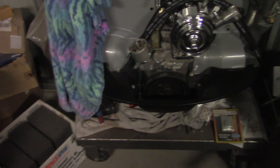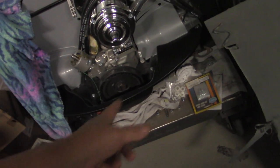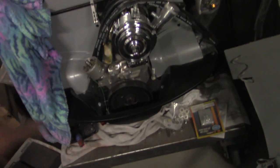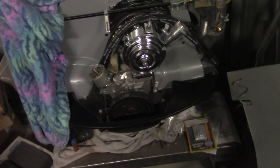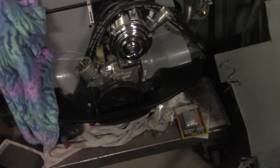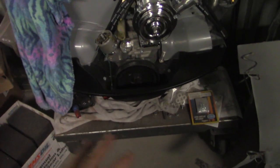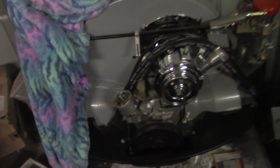Been waiting on the header — it was on back order and I finally found it through Scat. I wanted an inch and three-quarter for this; an inch and five-eighths is what's prevalent and available, but that's not what I wanted. So we'll have to build some sort of a muffler for it. Once we get it in the car we'll do a Flowmaster setup, then go to the track and beat the snot out of it and see what it does.